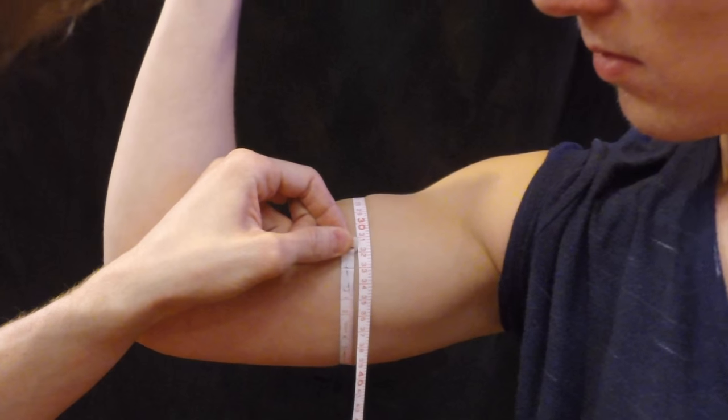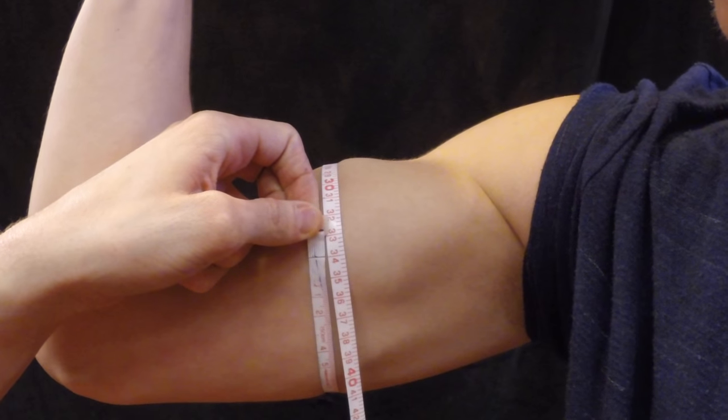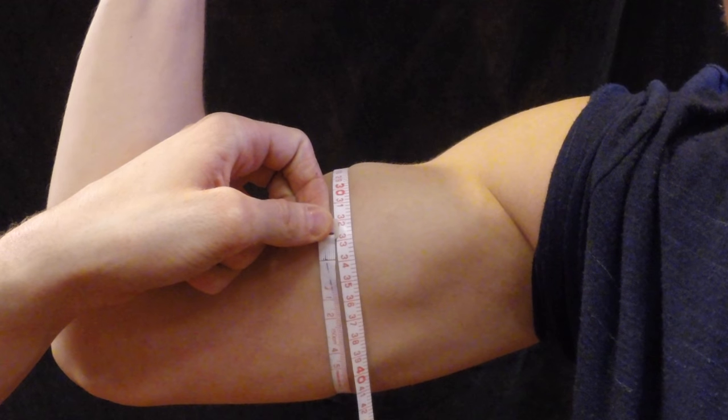Have them contract their biceps muscle and make sure that the tape is still around the largest part of their muscle, and measure to the nearest 0.1 cm.